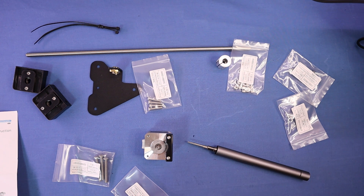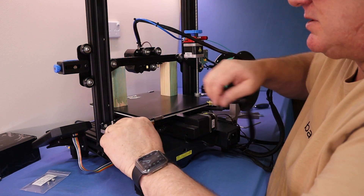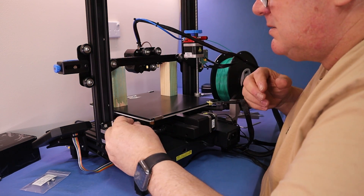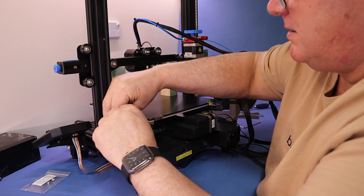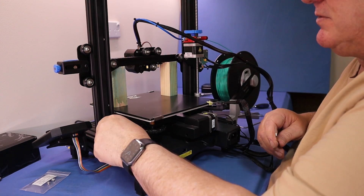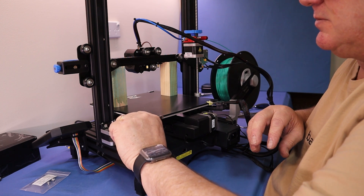We'll need two countersunk screws to mount that. Just go through here. I'm going to do the adjustment on it all. Just make sure those two nuts don't flick round on me. It's not super tight because I want to adjust it all to get the rod on.